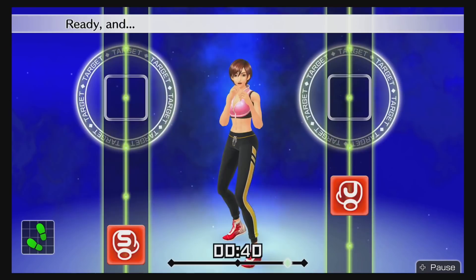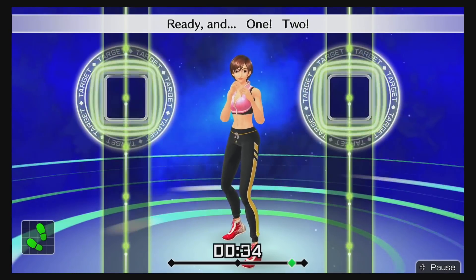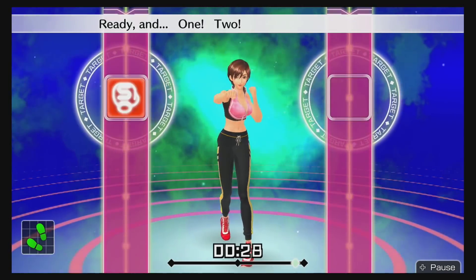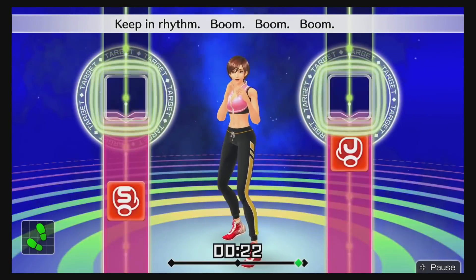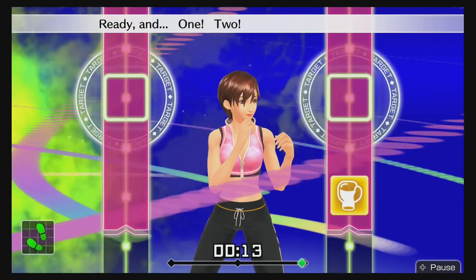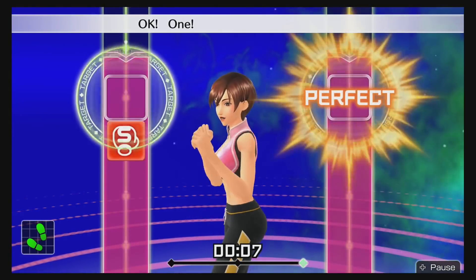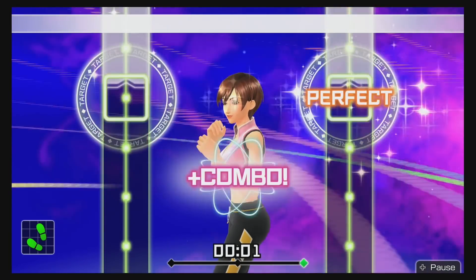If you're serious about practicing, losing weight, and having something to keep you on track with fun songs, then this could be for you. The idea of it is really cool, but don't expect the Switch to teach you how to box. It's more of a game where you punch to the rhythm. Just know it's not going to teach real boxing, but you can at least learn punch names and lose weight while having fun.